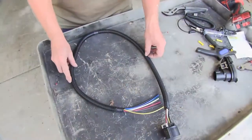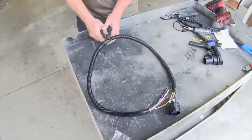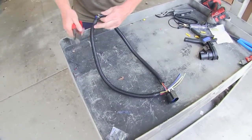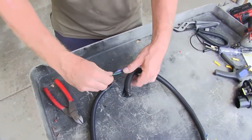Depending on your application, you may or may not need all this length. For our installation, we don't really need the whole four feet, so I'm actually going to cut it in half and work with it from there. We'll get our wires ready to go and hook up to our butt connectors.